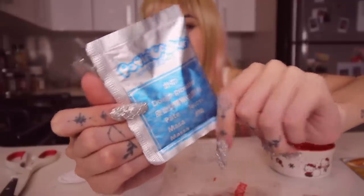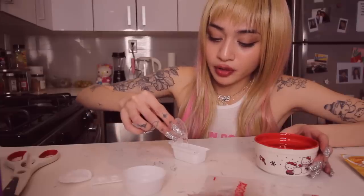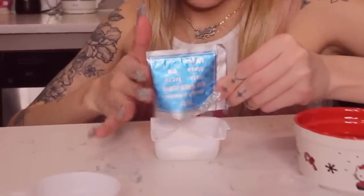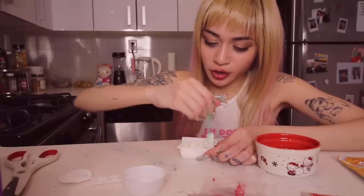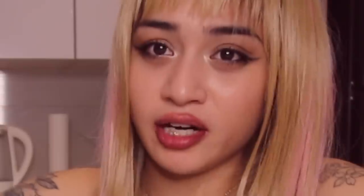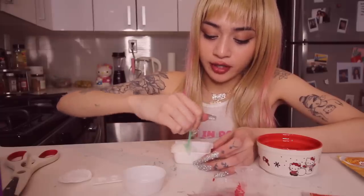So this is the dough packet. I need to pour water up to the line here. Pour this. Okay, so this is like forming into a dough. It smells like a Hi-Chew. This is very hard to mix. It kind of reminds me of the texture of rice.